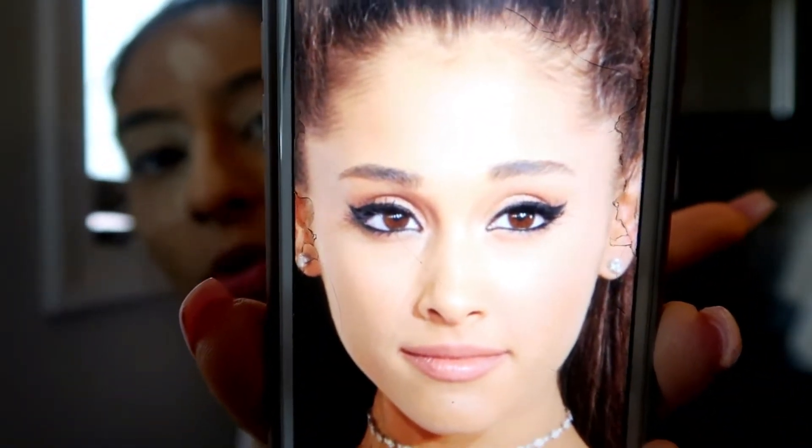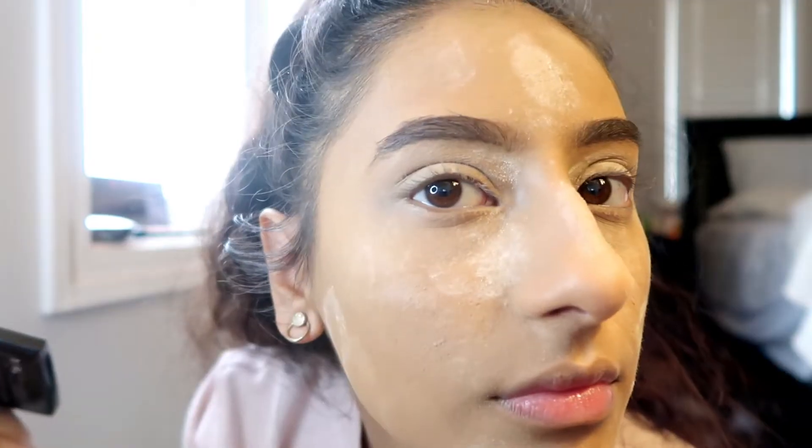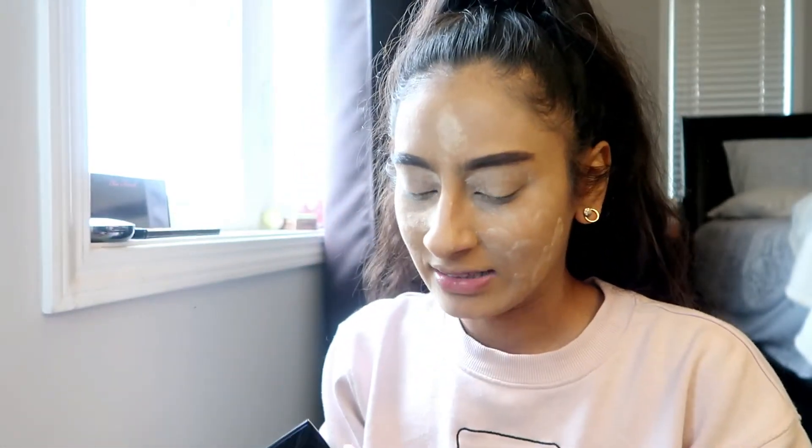I low-key forgot how she looks. Her eyebrows — can y'all see that? They're very short and straight and I don't have that at all. So I did an arch — I'm not a fan of these eyebrows at all. Let me brush through. They're still not straight. How are we feeling? I don't love the eyebrows, I'll be honest with y'all. Not a fan.